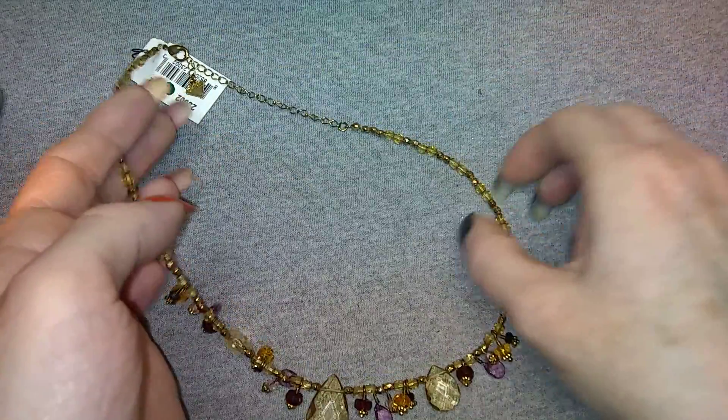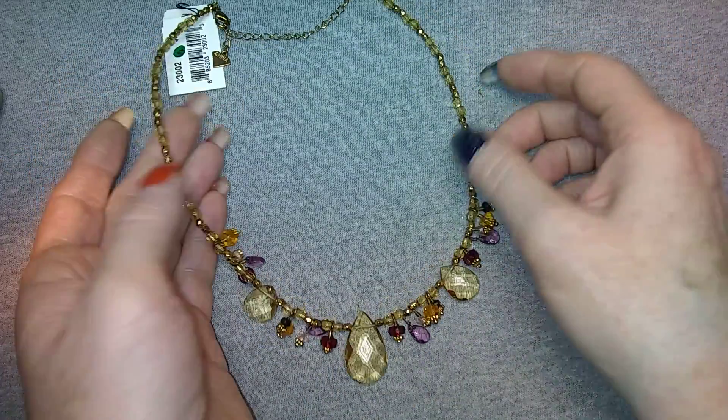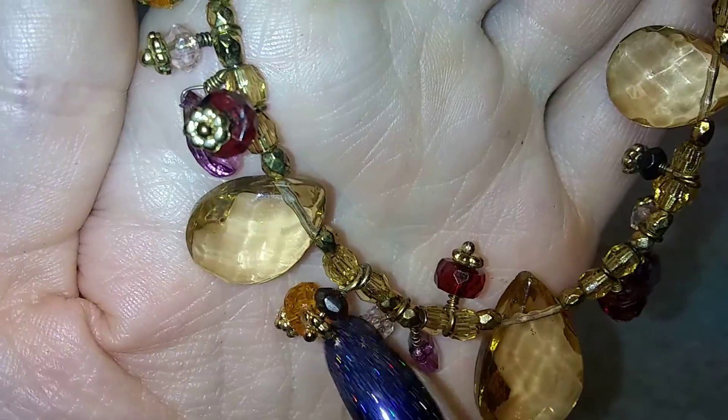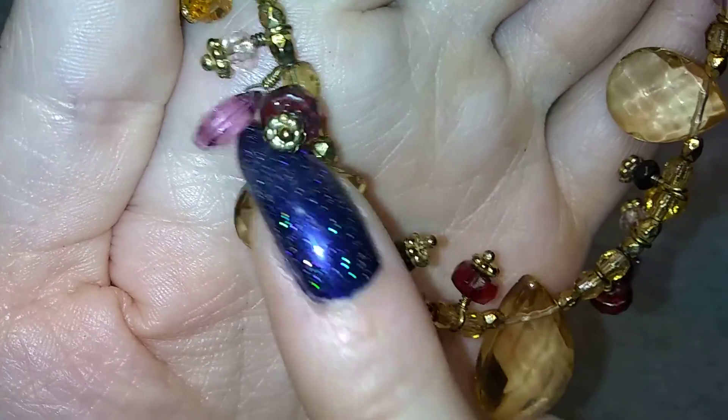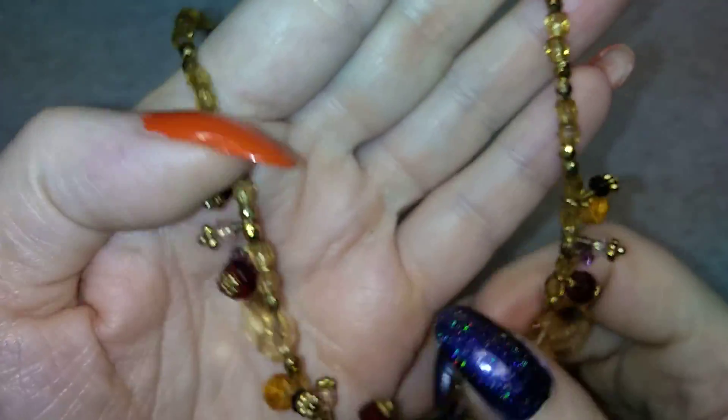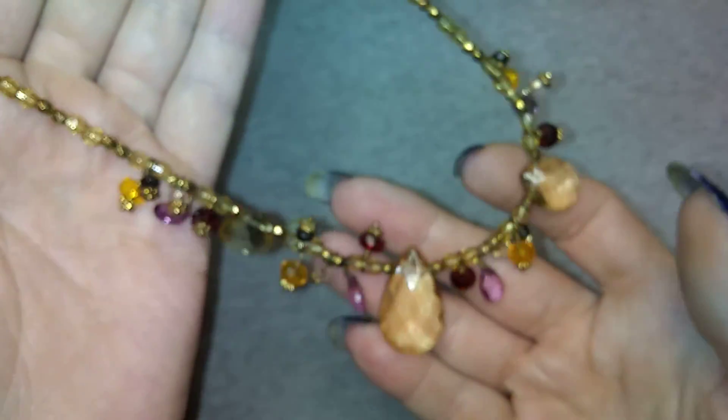If you like craft lots, those will probably be in there. I have a craft lot I'm putting together. This is gorgeous - another Cookie Lee and it's got like a citrine color and a garnet color, some purple, some black. It's got all kinds of colors. These are all acrylic but they're very pretty, they look like real stone.